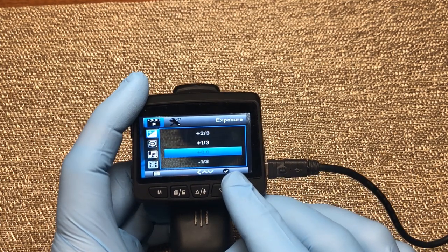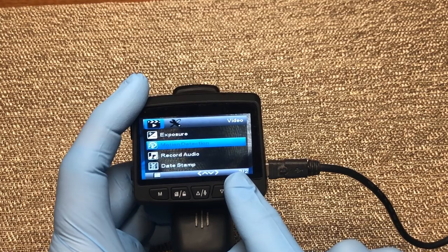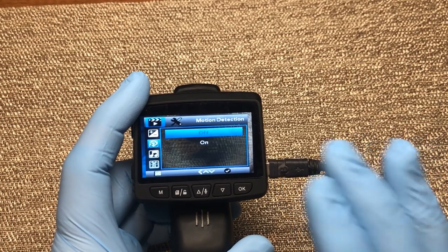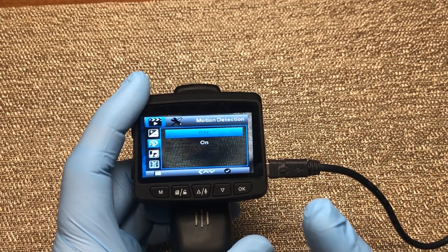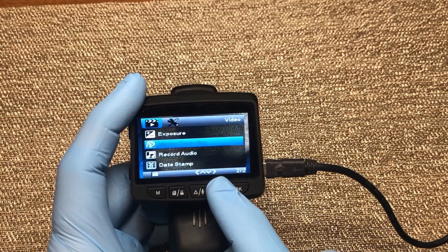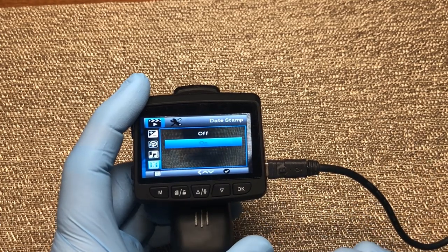You can also change your exposure — I always leave mine right in the middle. Pressing down again we have motion detection, and I'm going to go ahead and turn mine on. With motion detection, if your camera is in standby mode and it detects a car driving by, someone walking in front of the camera, or any kind of motion, your video will turn on and begin recording a short clip to capture what's going on. We'll set this to on and press OK. Record audio gives you the ability to turn your microphone on or off — I have mine set to on. And here we have a date stamp option to put a date stamp on your video or not.